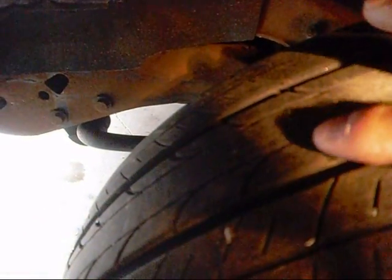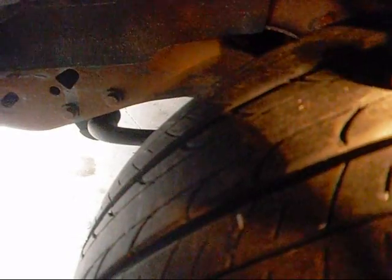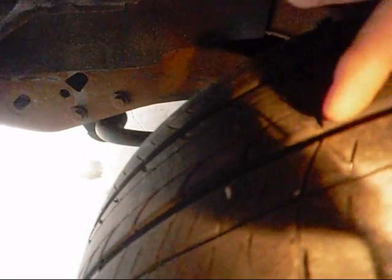There are some tires nowadays that have something called directional tread. See how those little curves right here are pushed inward? See how that's curved in? That's so when the water hits it, it goes out.